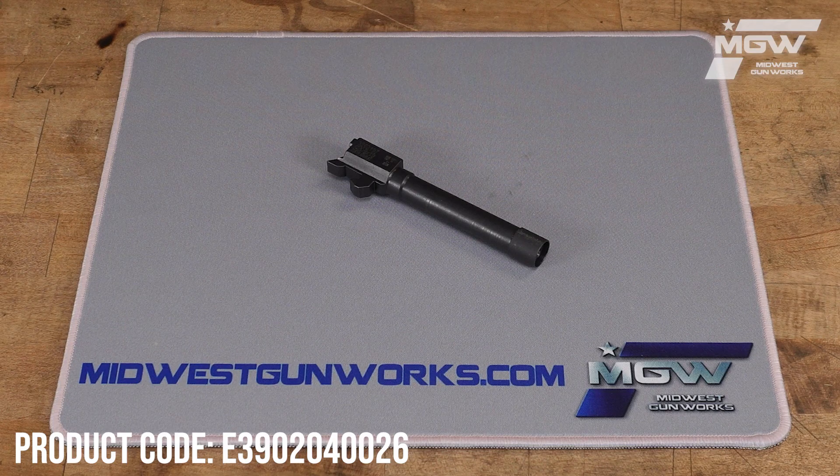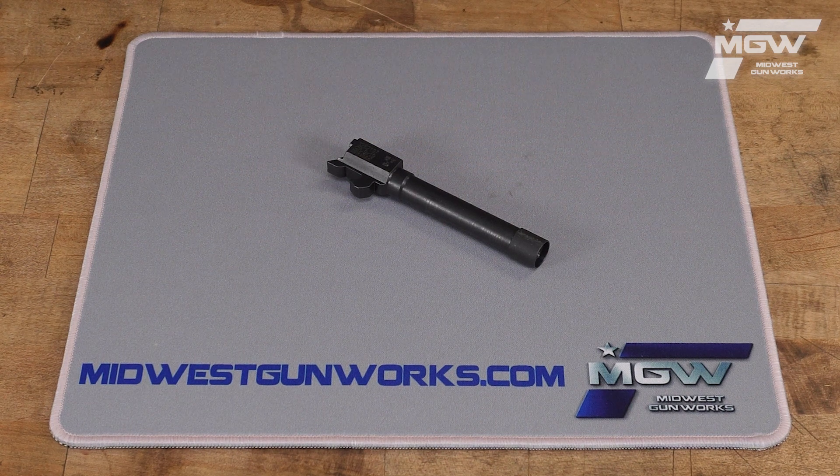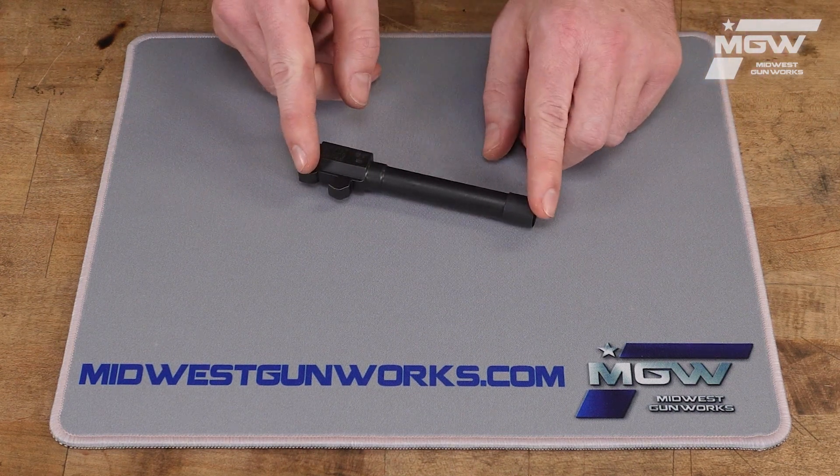Hello, let's take a quick look at this Steyr M9A2 9mm threaded barrel with half by 28 right-handed threads. This OEM barrel is manufactured from steel with a black finish and has a barrel length of 4 inches.